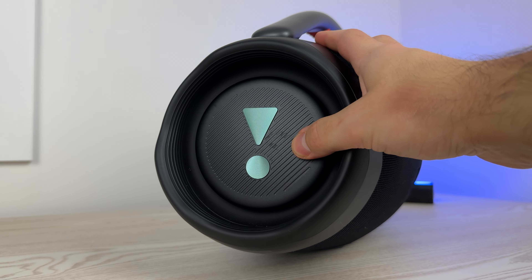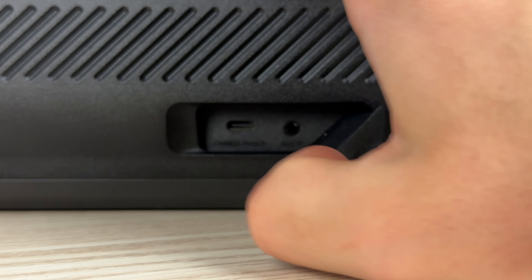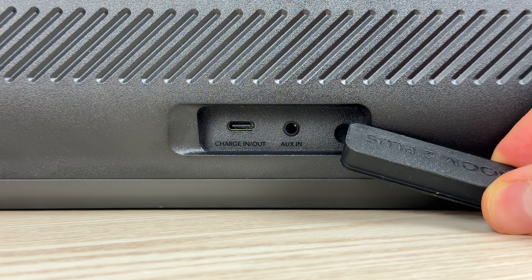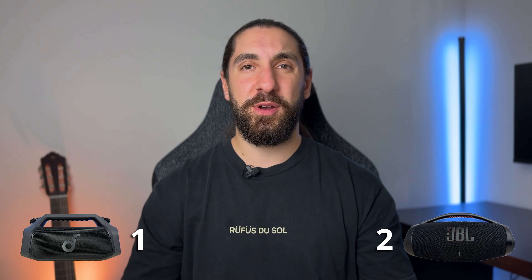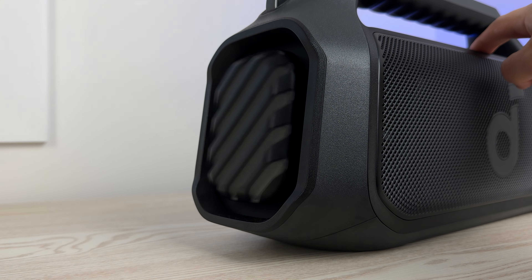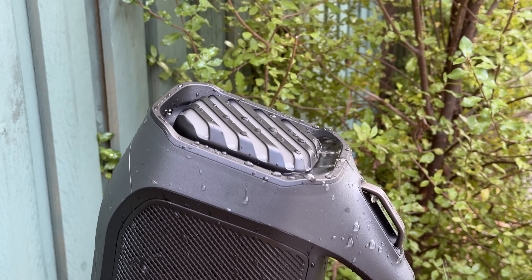The AC adapter gives the Boombox the advantage of outputting 40 extra watts of power when plugged in, but in my test it only increased total volume by about one decibel — not much of a difference. The Boom 2 Plus charges via USB-C at 30 watts, which is more convenient anywhere. Its USB output is also fast charging at 5V/3A versus the Boombox 3's 5V/2A, so it charges your devices slightly faster. Overall it's pretty close, but JBL has a bigger battery and you'll get more playtime — they get the win. At 100% volume, expect no more than about four hours from either speaker.